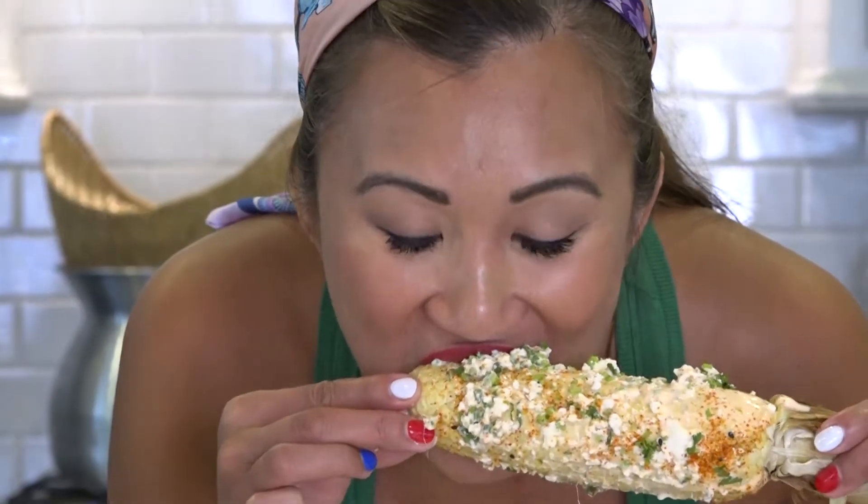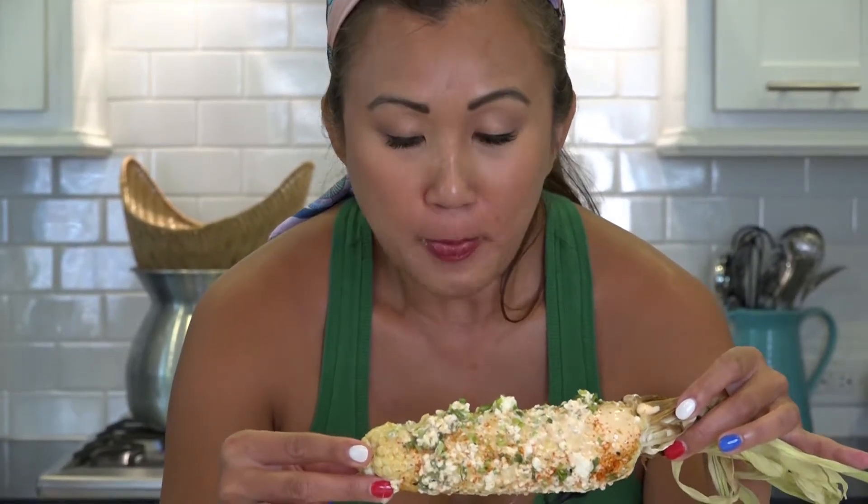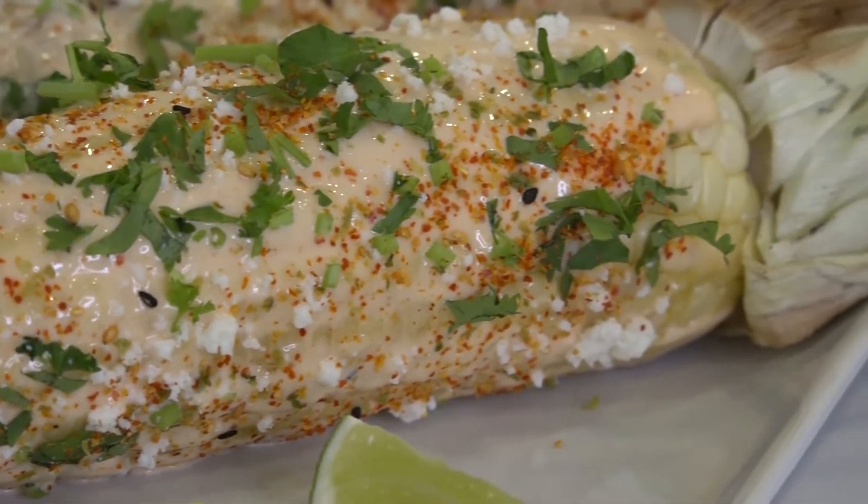Here goes nothing. So good. The corn's so sweet — you get a little bit of the acid and creaminess. It's everything summer should be. So make this guys and let me know what you think.